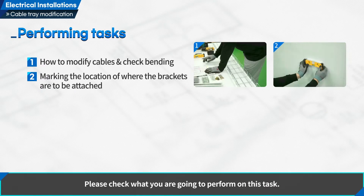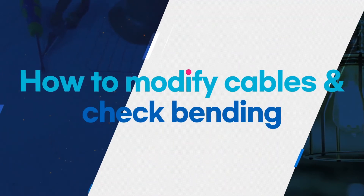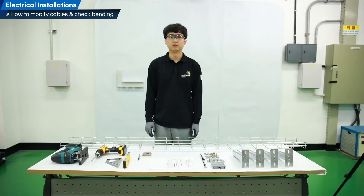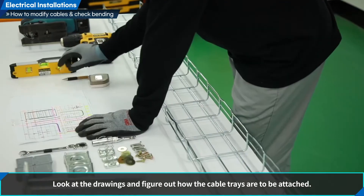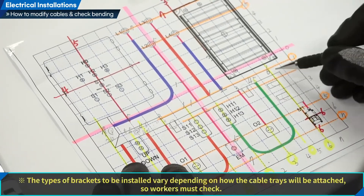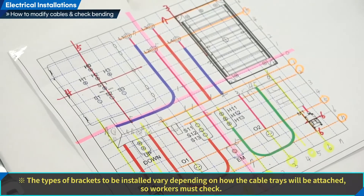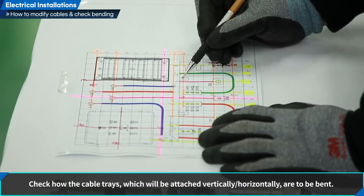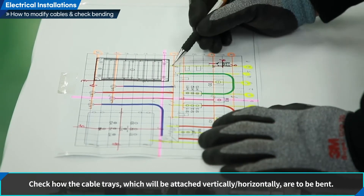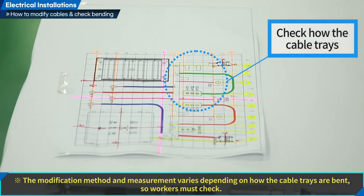Have a look at what we are going to do in this training. Let us learn about how to modify and bend cable trays. Look at the drawings and figure out how the cable tray brackets are to be attached. Count how many cable tray brackets are to be attached vertically and horizontally. The types of brackets to be installed vary depending on how the cable trays will be attached, so workers must check. Figure out how the cable trays are to be bent, as the modification method and measurement varies depending on how the cable trays are bent.